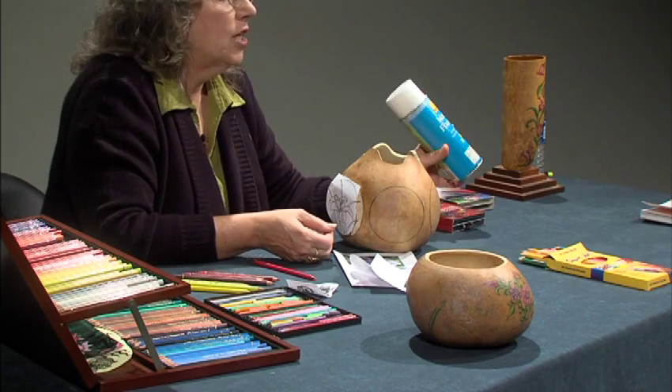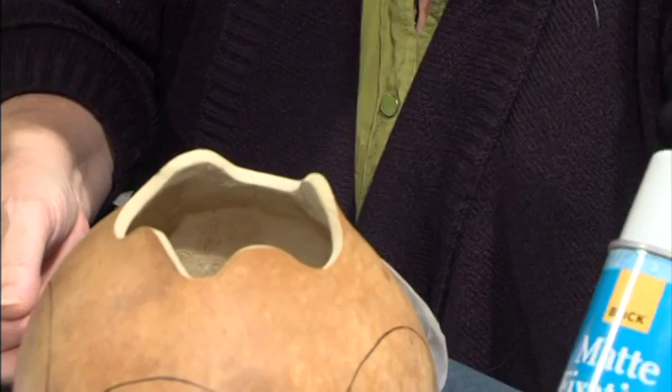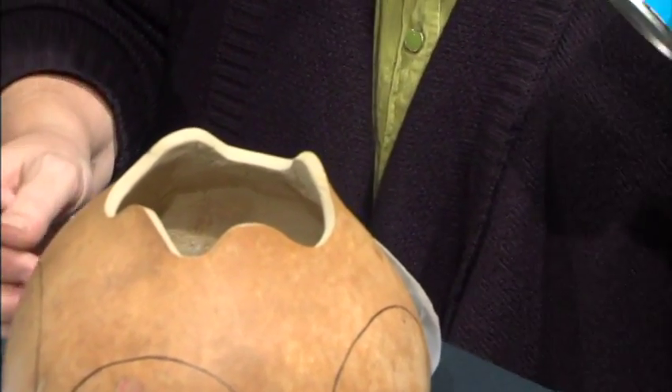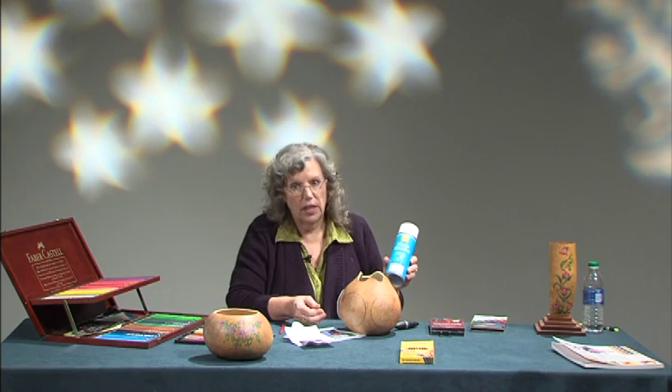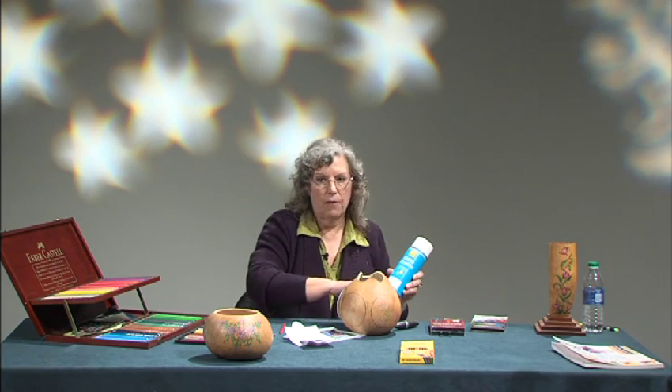This is Dick Blick's brand. Golden makes it, Krylon makes it — half a dozen companies make workable fixative. They also make fixative that's not workable — that's just a sealer. It must say 'workable' on it in order to be able to put color pencil on top of it and have it stick.